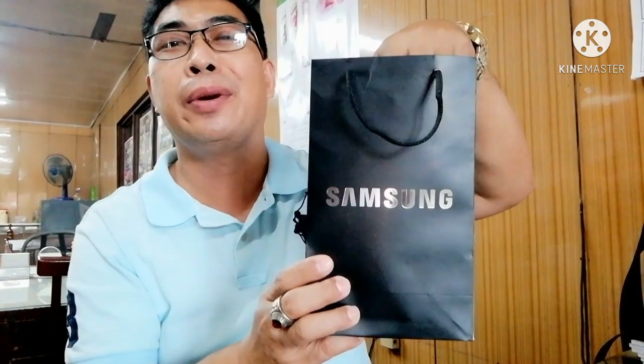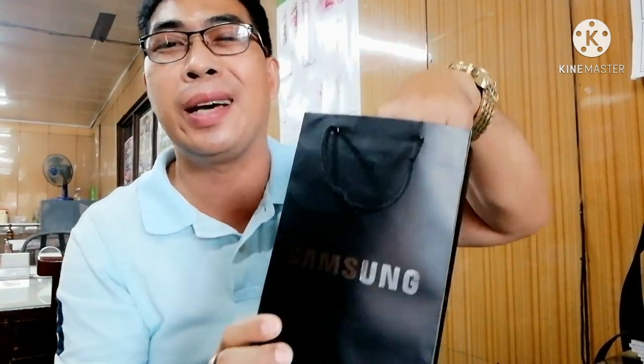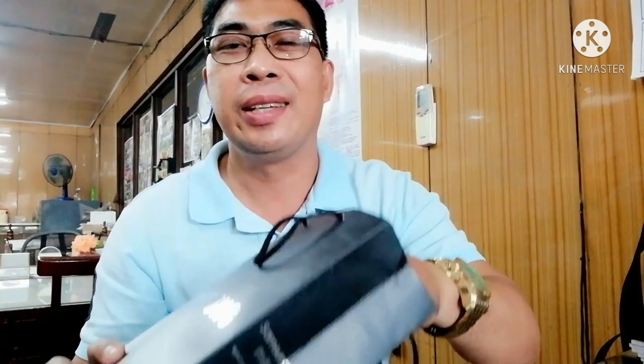Ito na siya ngayon. Yung nilagyan ko ay Samsung — wala kasing lagayan, wala pang paper bag o lagayan yung Poco. So dito po na nilagay.